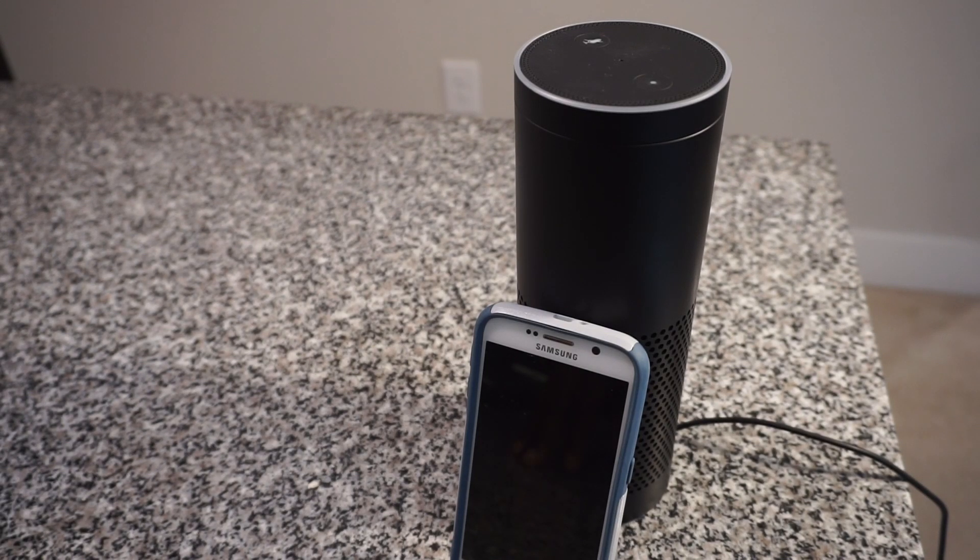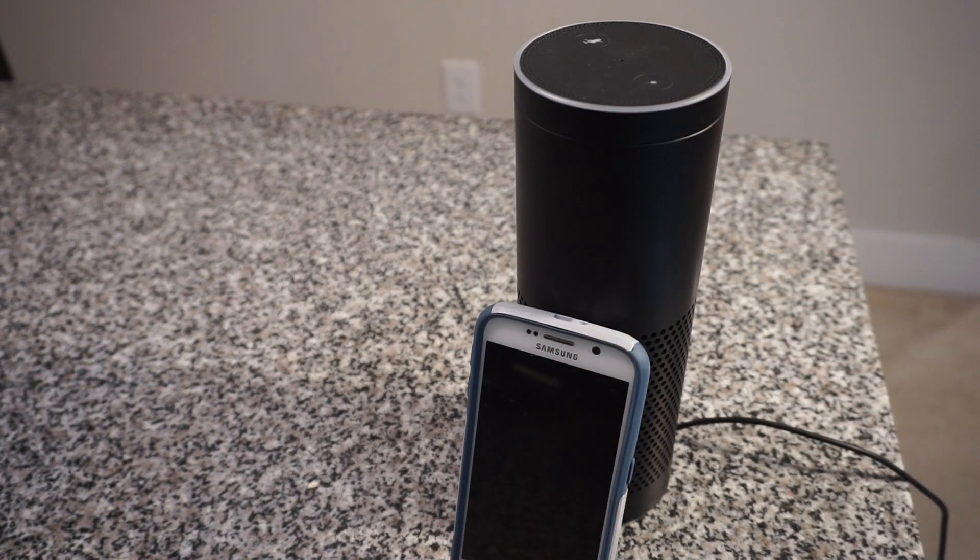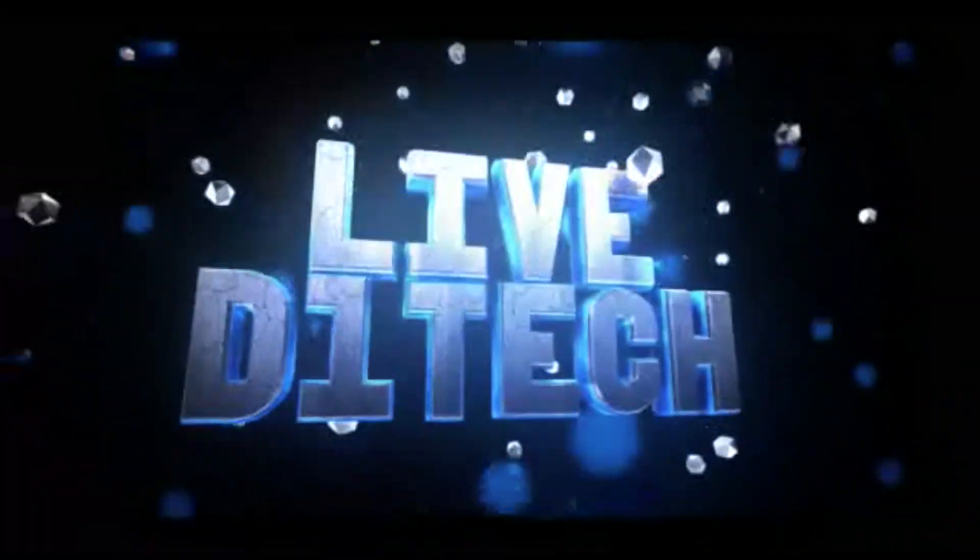Hi YouTube, James Riley here. You are now live with D1 Tech. Today I'm going to be showing you guys how to get Google Assistant on your Amazon Echo, so you can have both in one.